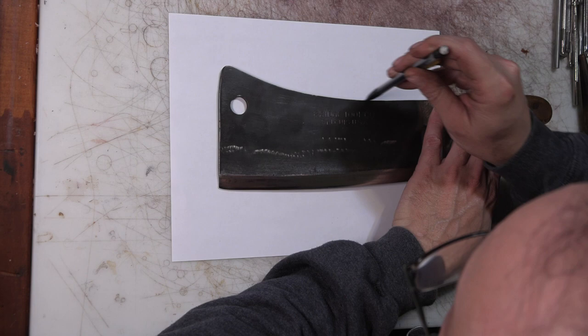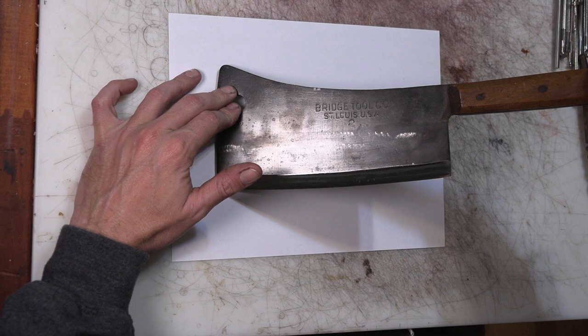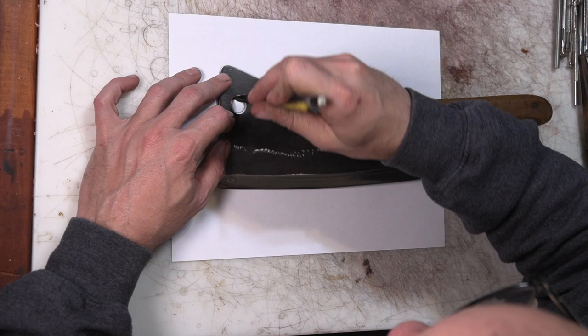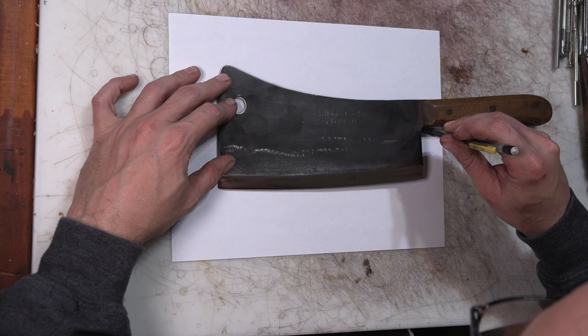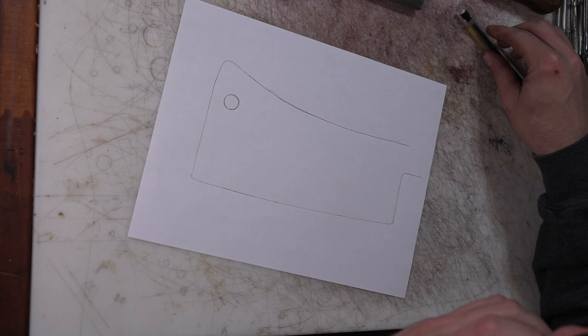One of the next things on my long list is a sheath for a meat cleaver - this old meat cleaver that somebody had at Bridge Tool Company in St. Louis. They specifically asked for a hole in the sheath where it'll still be able to hang up. Which makes me think they're expecting me to cover the blade. I may or may not do all of that - I haven't decided yet. But like all things, we'll start with a tracing around the outside of the meat cleaver and figure out a pattern from there.